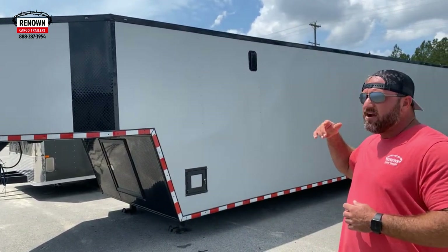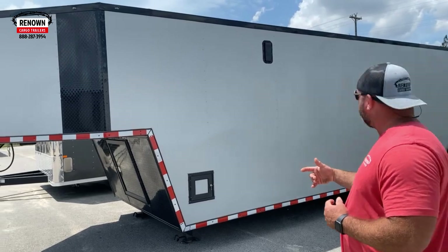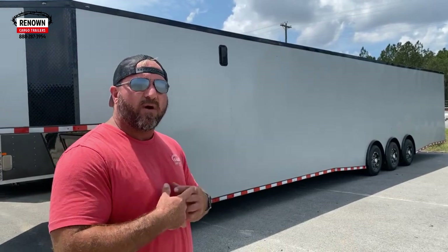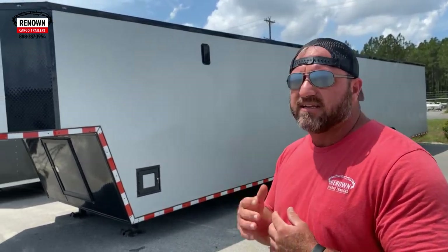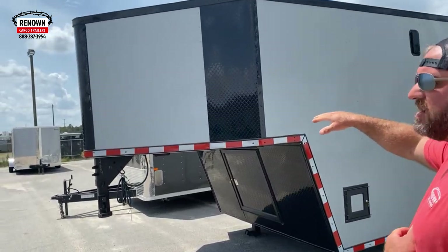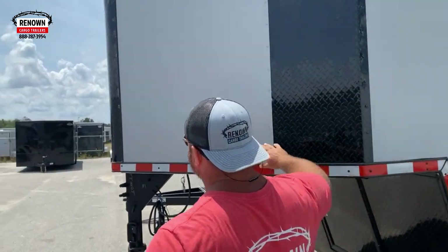This one right here is an eight and a half by 48 foot gooseneck. It's got triple spread 7,000 pound axles so it's got a real high payload on it. We've also built this one with some extra height — it's got seven and a half foot height. If you look at the front of it, it's got a tapered V-nose.